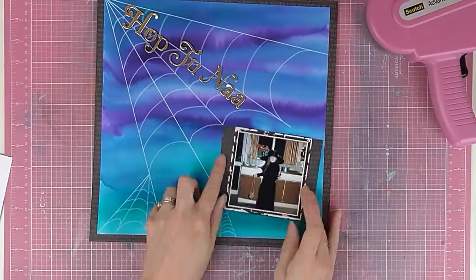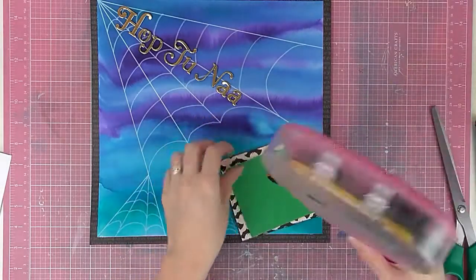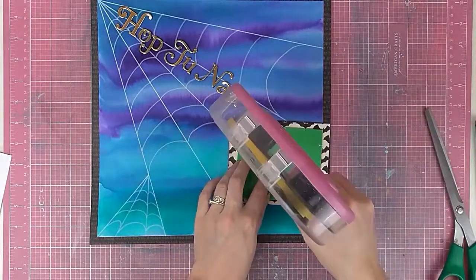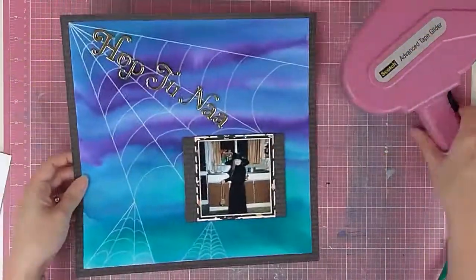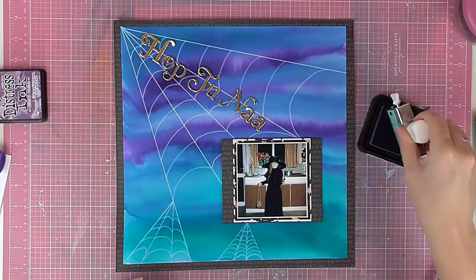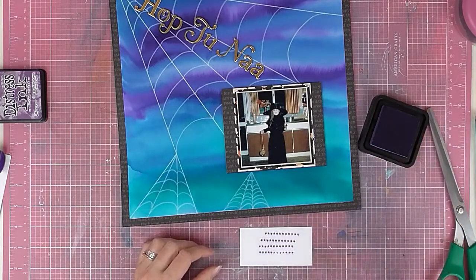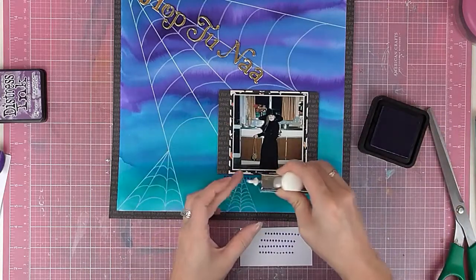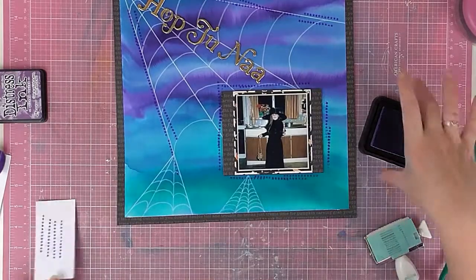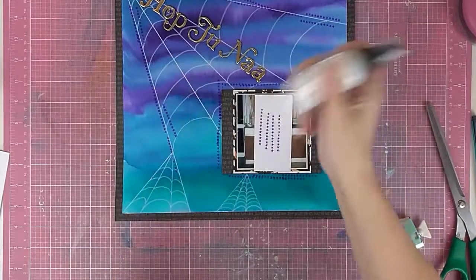This is just cheap foam from the kids' section at Hobbycraft — apologies if you can hear my little boy giggling in the background as per usual! I'm using a stamp which also came in this month's Mine the Scrap kit, just adding a few lines of stars all over the place around the photo and down a few of the webbing lines as well.